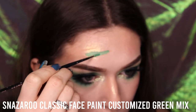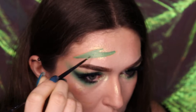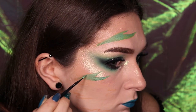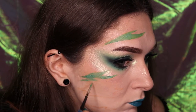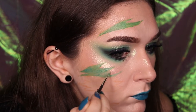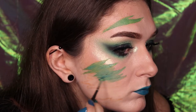To create this snake skin face paint look I'm using the Snazzaroo classic face paints in customised mixes, as I only have the primary colours. Fill in the base shape of the makeup with the green toned mix. You do not have to be neat, as remember this is just the base colour for the look and we will be adding shading, highlights and details later on.